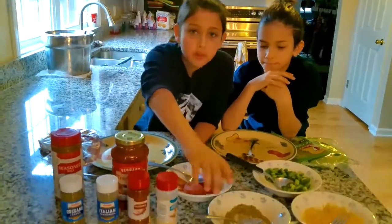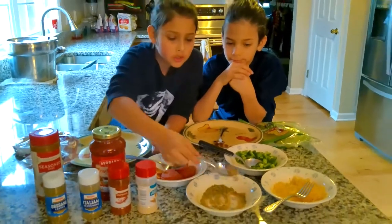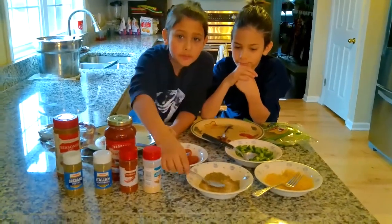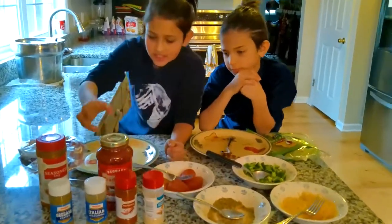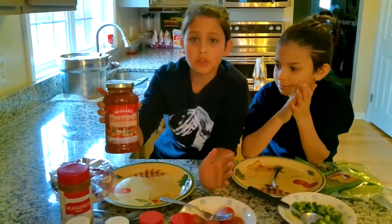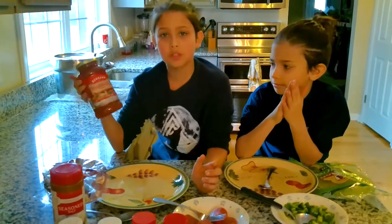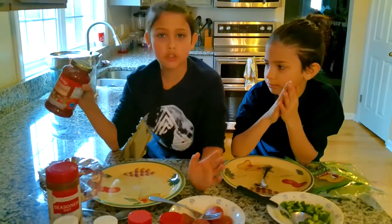You just pour a little bit of each and mix it all together, and you've got some of the secret spice which I created. The next thing is you need some pasta sauce or tomato paste. Marinara sauce works great too — they all taste good. But for this video we're just going to be using pasta sauce, traditional, just normal.